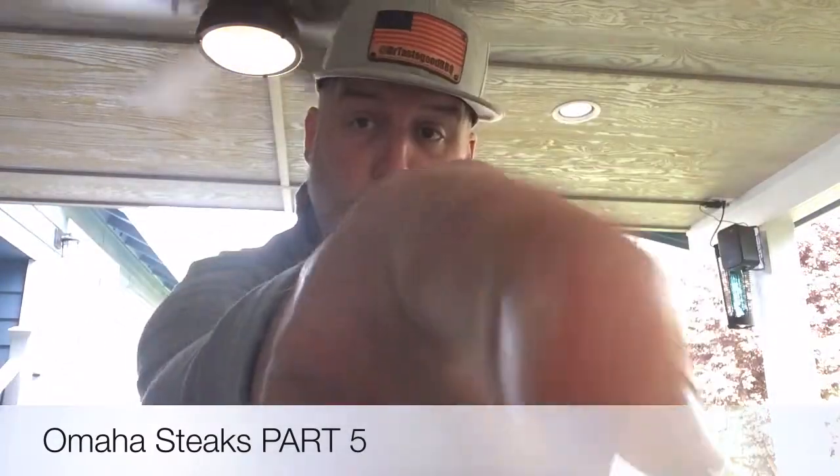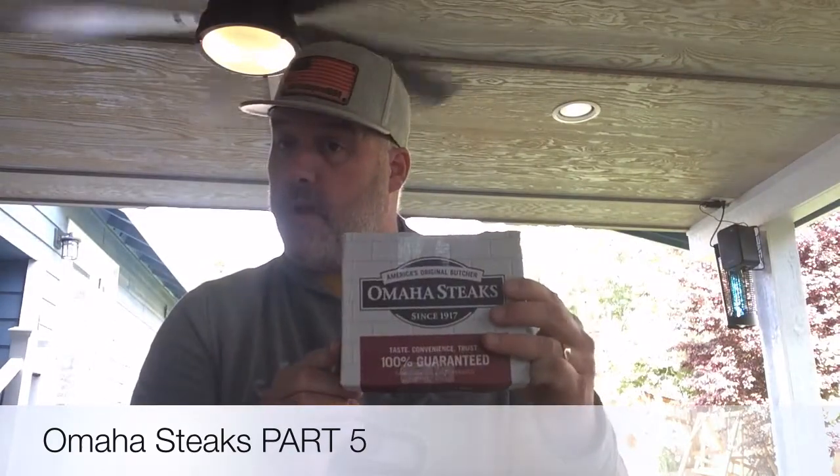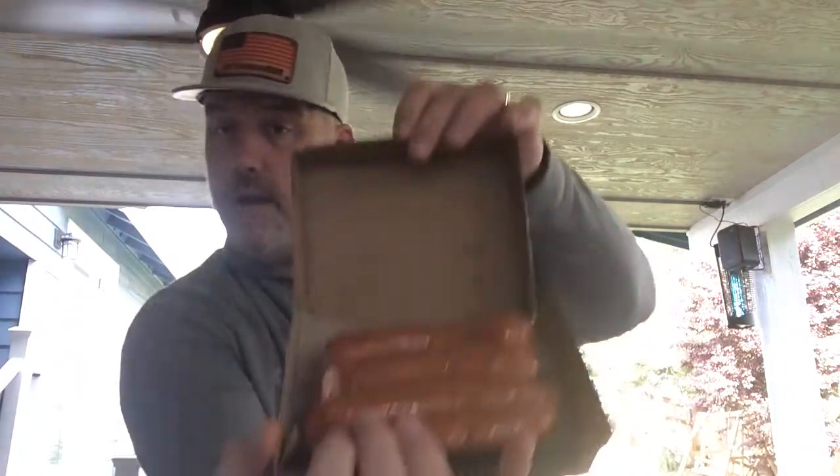Welcome back to another episode of Dr. Tastes Good BBQ. Today we're doing up some Omaha Steaks Kielbasa. Look at these bad boys. Boom.